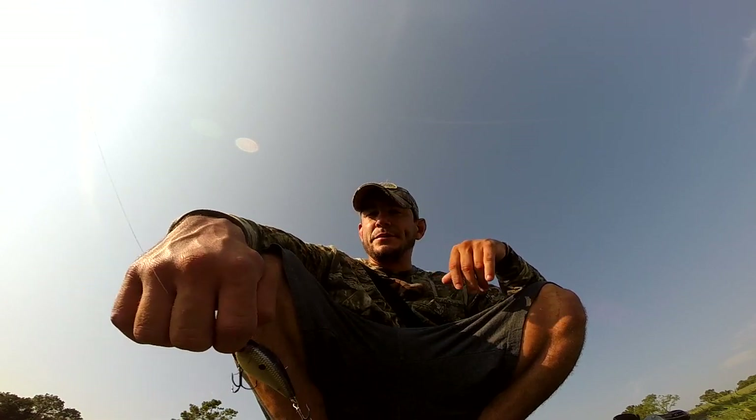Here we go. Now, it's a crankbait. If you're using braid, you don't really want to tie it straight braid because it takes away from the effectiveness of the lure. So what I like to do is tie a fluorocarbon leader. I use 15-pound test. And the way I connect this to my braid, I use a uni to uni knot.